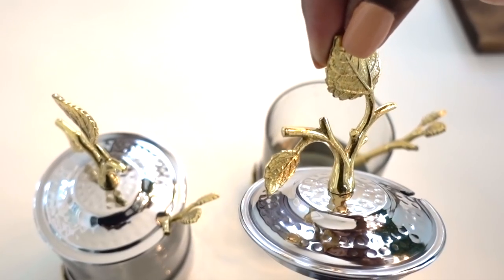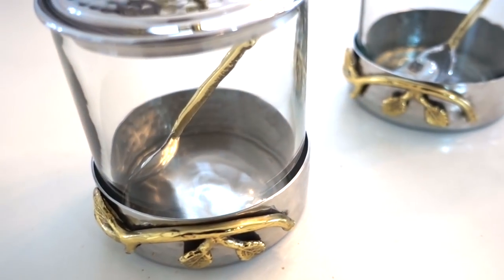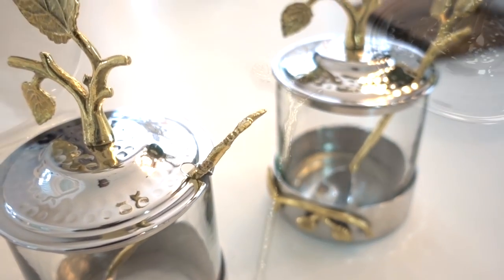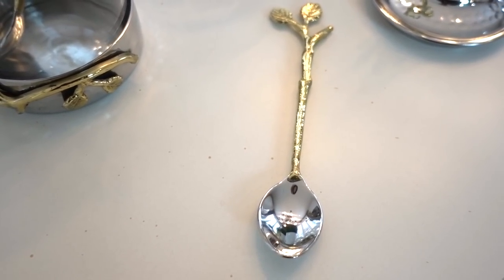This leaf jam jar with spoon is stainless steel. You can use it for honey, sugar, coffee — anything you want. The handle is tall which makes it easy to grab, and the hammered metal lid just adds that extra texture that makes this set interesting. Each set is sold separately.